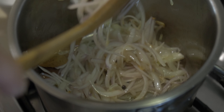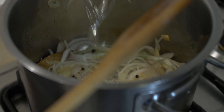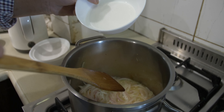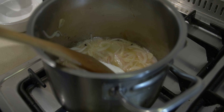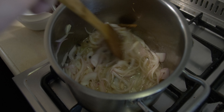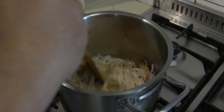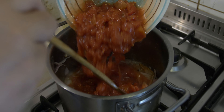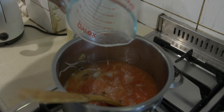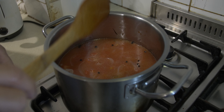When the onion is sweated well, add the vinegar and let it reduce a little bit. Then add the 40 g of sugar and cook for about one to two minutes to let the sugar melt. Now add the diced tomatoes and one litre of water, let the sauce come to a boil and reduce.